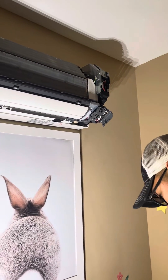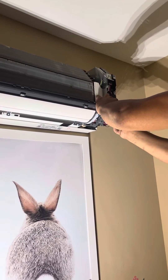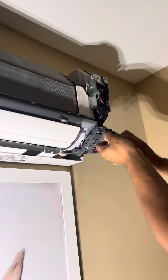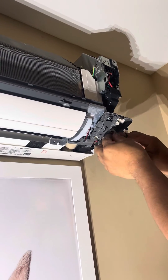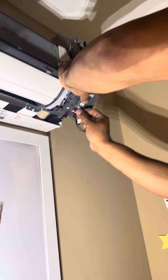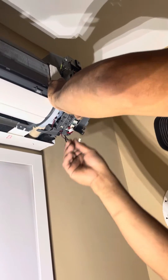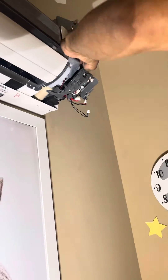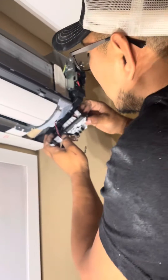To get these mini splits to stop blowing air when the temperature is satisfied, you have to take off the shell and then take off these little molex plugs — in this case I think there's four of them. Take this first and then you open up that case, it's like a plastic enclosure.